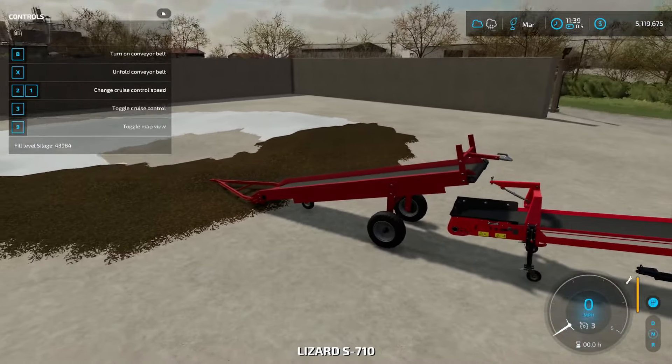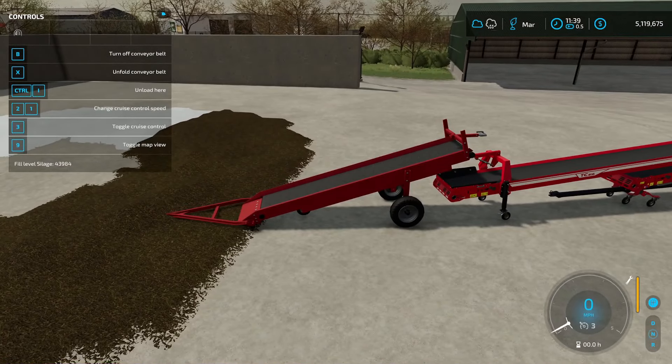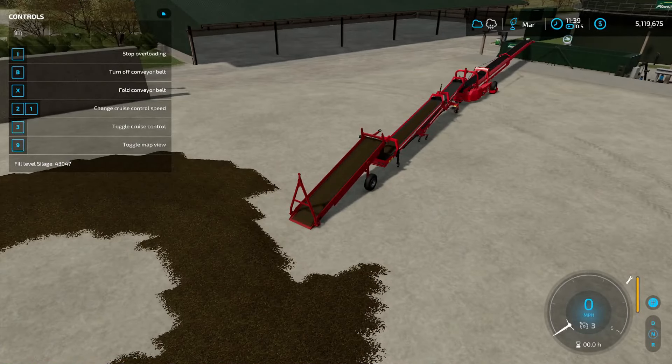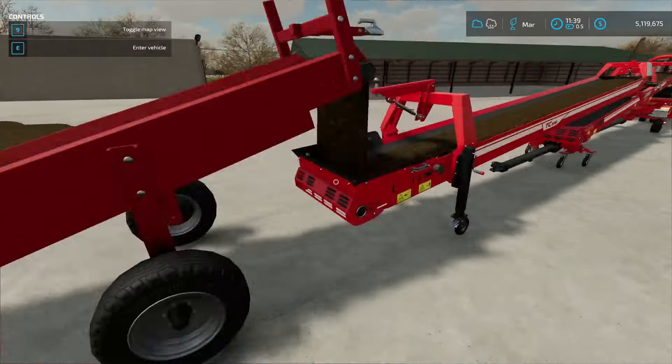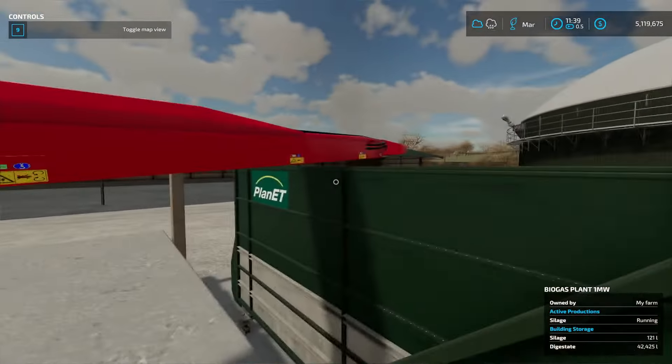Now here's the part that can get a little confusing. When you turn this on, you have to unfold it first — that was my mistake earlier. You'll see that it's unloading. You don't have to turn on all the belts, just the one that picks it up. If you get out it's going to stop, and you can see way over here it'll actually be unloading into the bin.